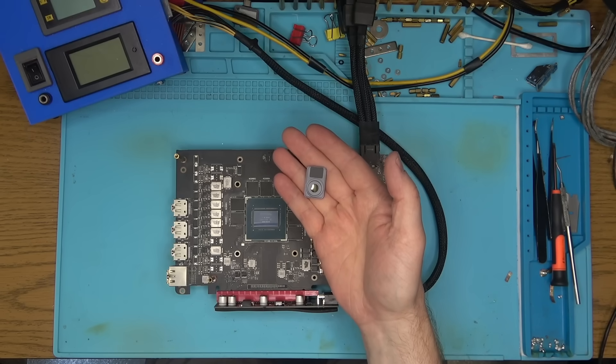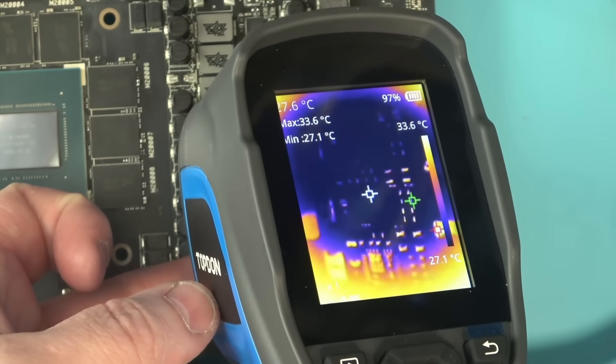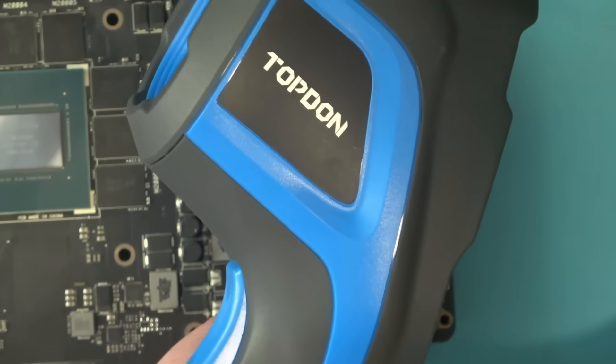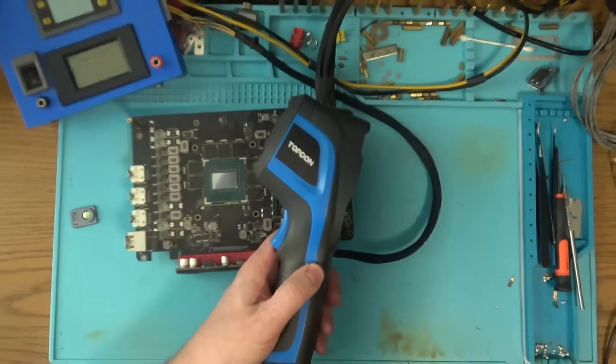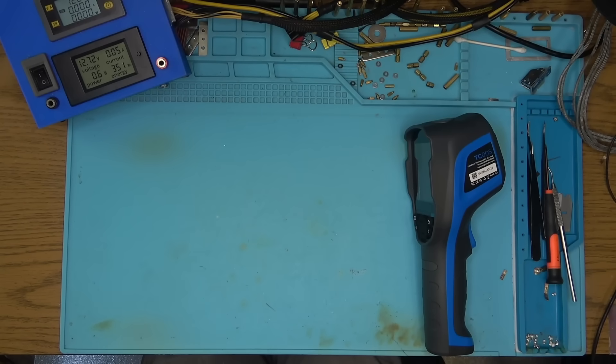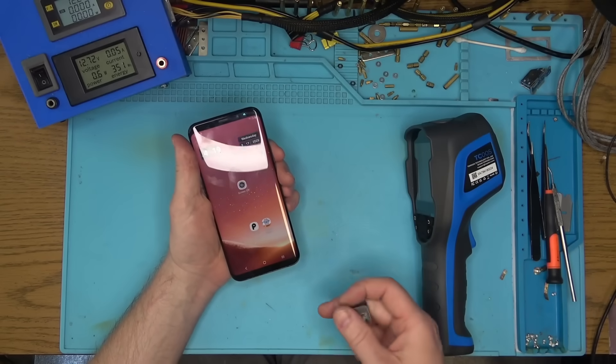I'm trying to use an infrared macro lens for this camera, and it seems to work. If this camera had a macro lens, it would smash its competition. But until then, it's not all that great. Either way, the benefit of Top Dawn is that it does not require a phone, and that's a big plus on its own.